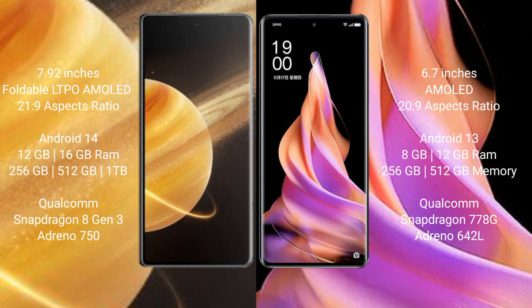Honor Magic V3 runs on the Android 14 operating system. OPPO Reno9 runs on the Android 13 operating system.